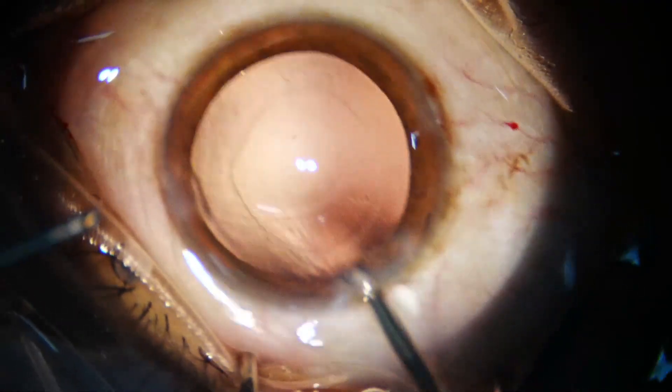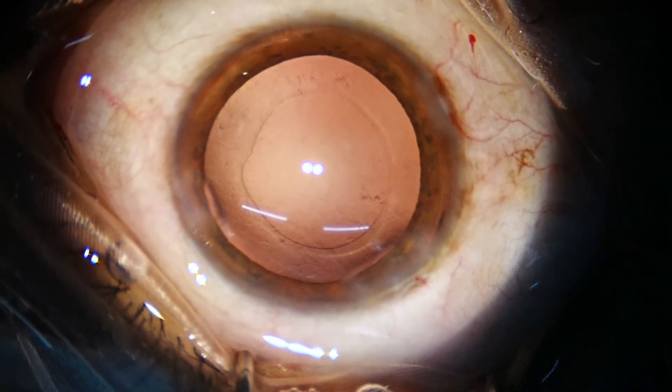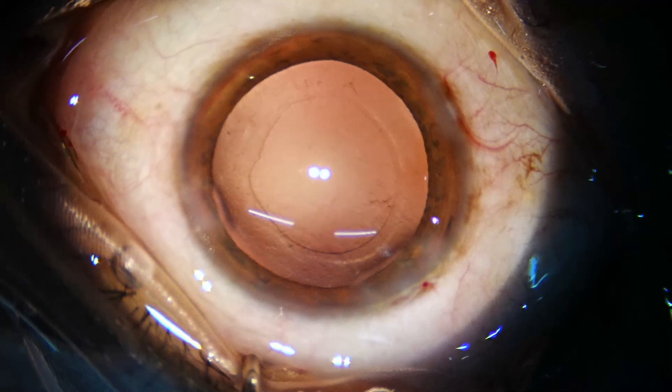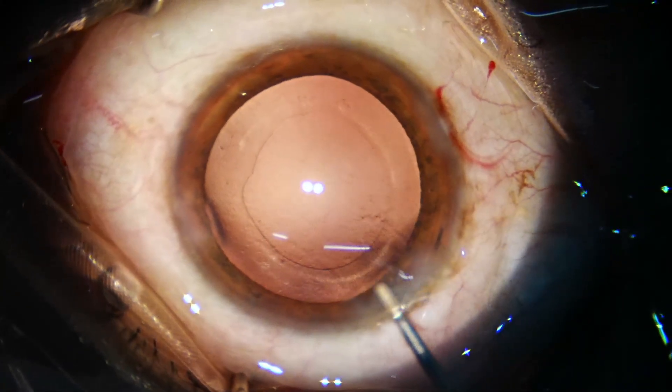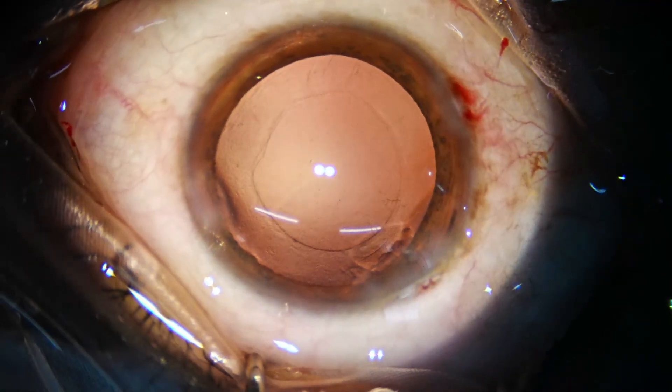Now we inject this plastic substance to inflate the capsular bag and fill the anterior chamber. This plastic substance is two percent hydroxypropyl methyl cellulose.